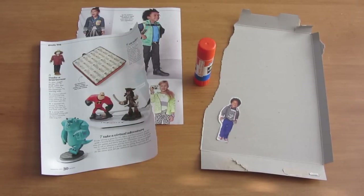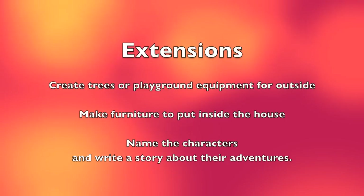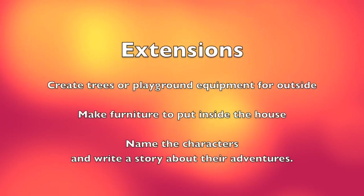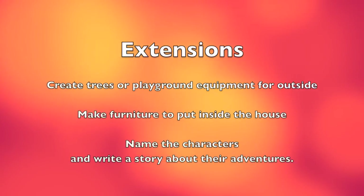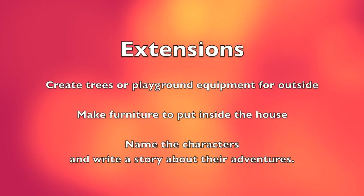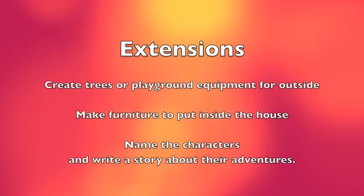Happy crafting! The fun doesn't have to stop when your characters are complete — here are some extensions you can try. Create trees or playground equipment for outside the house, make a furniture set to put inside the house, or you can name your characters and write a story about their adventures.